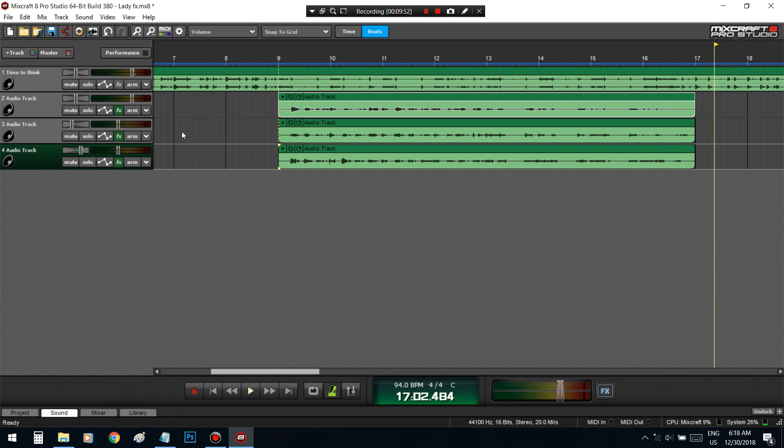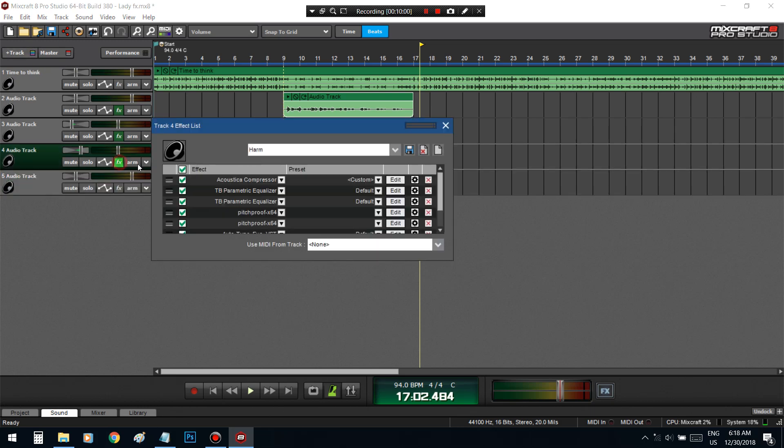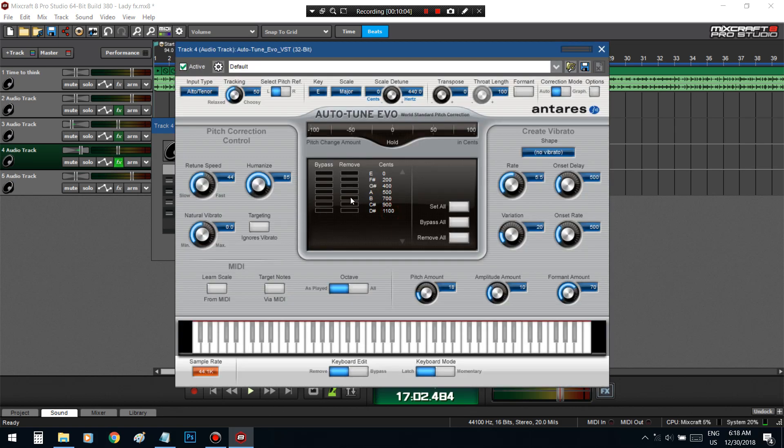Alright, that's good right there. Another trick I learned is finding out which other note sounds good in that scale and then re-singing it at that note. So let me look at the scale real quick.